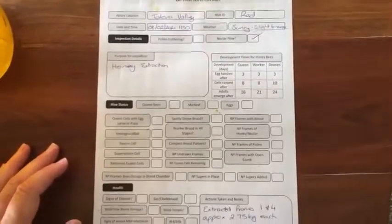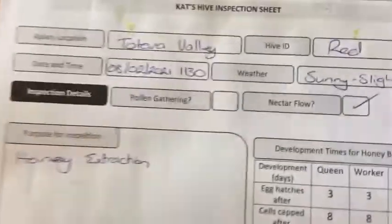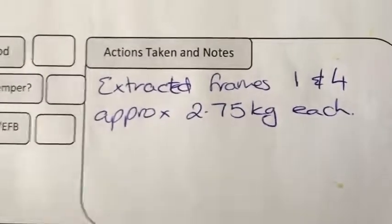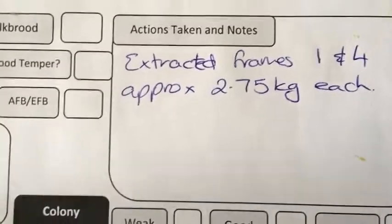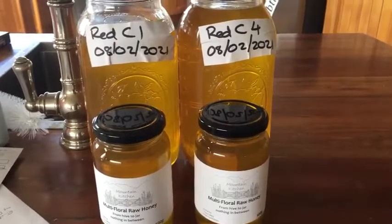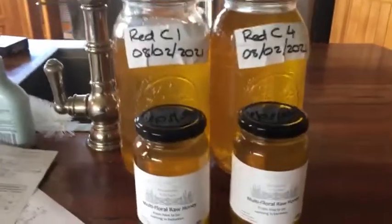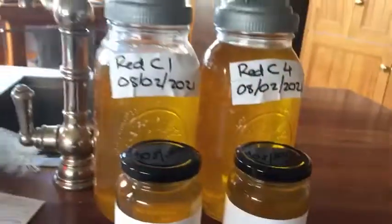As for extraction records — again, legally not selling the honey, so not legally required to fill out these records. I do anyway for my own records, keeping basic notes: the date, the hive, what I was doing, and which frames I extracted — frames one and four today. I've got approximately 2.75 kilos off each frame. I would have put all of frame one into small jars, except I've been doing a fair bit of preserving lately and I've run out of jam jars. So I was only able to fill the smaller jars and then that big jar, which as you can see is not all the way full. But that is today's extraction.